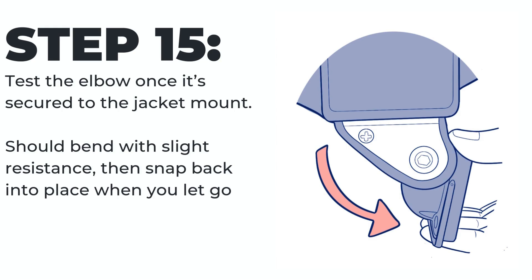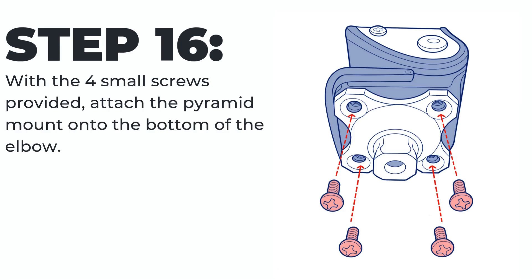Step fifteen: test the elbow once it's secured to the jacket mount. It should bend with a slight resistance, then snap back into place when you let go. Step sixteen: with the four small screws provided, attach the pyramid mount onto the bottom of the elbow.